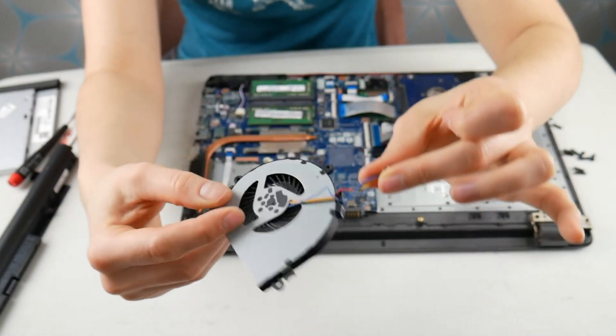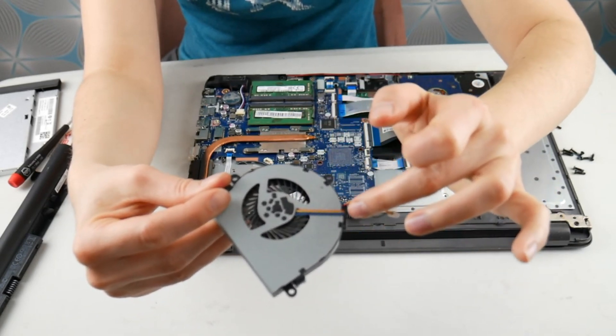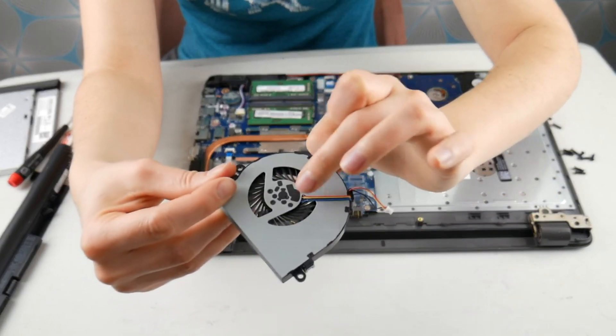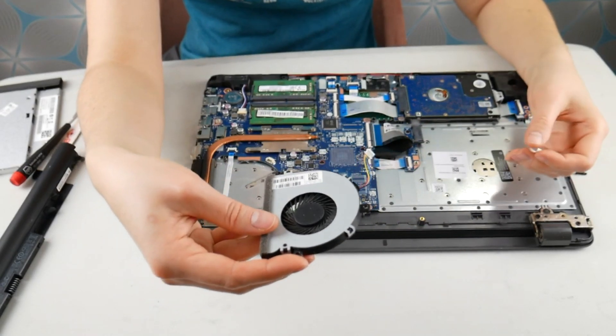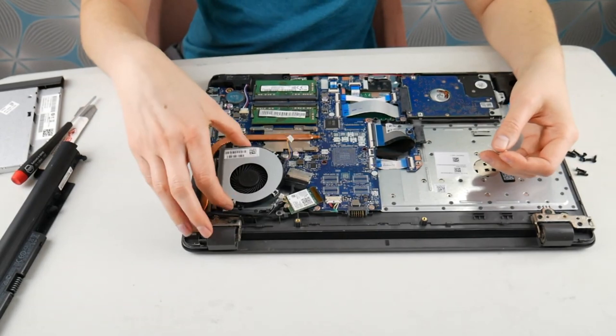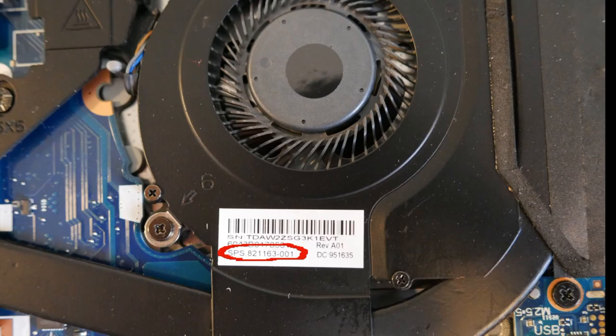The next thing I would look at are the wires — the wires sometimes droop down into the fan, causing it to hit and make a loud noise. If you check all these things and your fan is still making a loud noise, you may just need to replace it. Sometimes fans just break. So you would need to look for this sticker which has your HP part number — it's six digits followed by a dash followed by three digits.